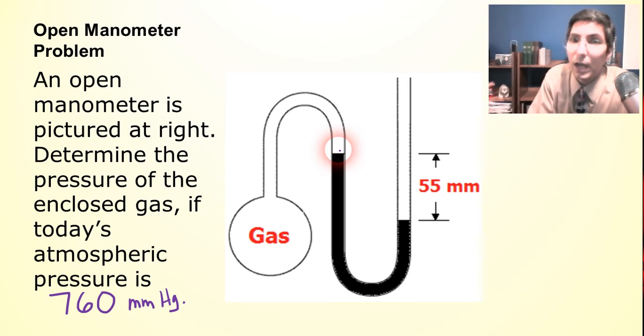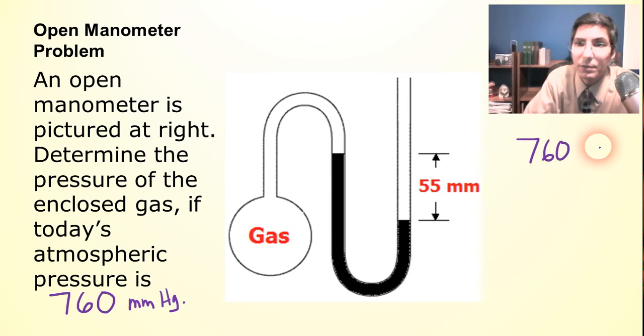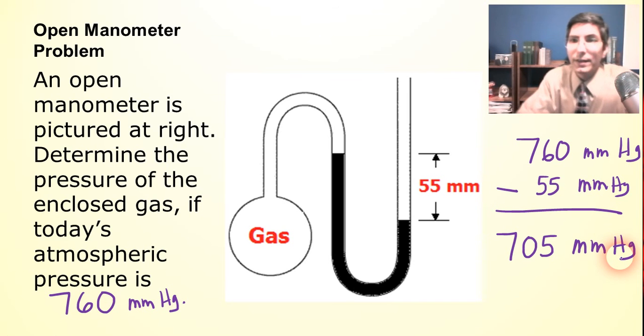The gas is pushing down less than the air, because the gas is only pushing down this much while the air is pushing down even more. Since the gas pressure is less than the air pressure, we subtract. Less than means subtract. So we take the atmospheric pressure — 760 millimeters of mercury — and subtract the column height difference of 55 millimeters of mercury. That gives us an answer of 705 millimeters of mercury, or 705 torr. We could convert to another unit, but since it doesn't say to, that is our answer.